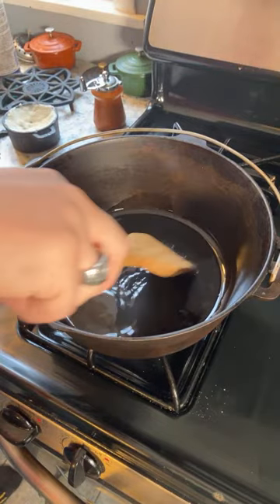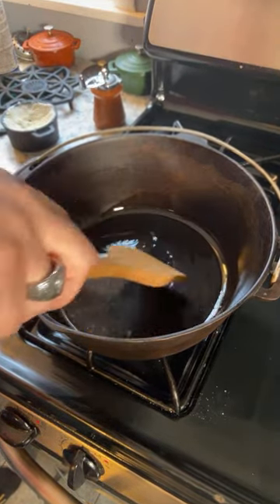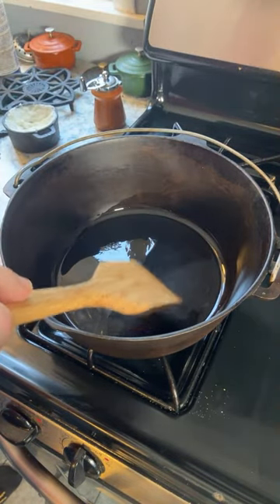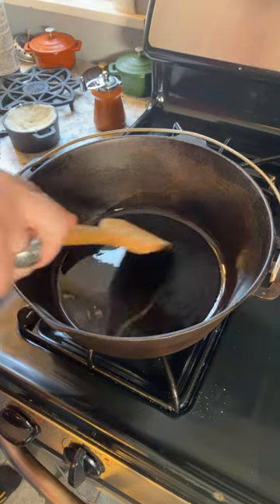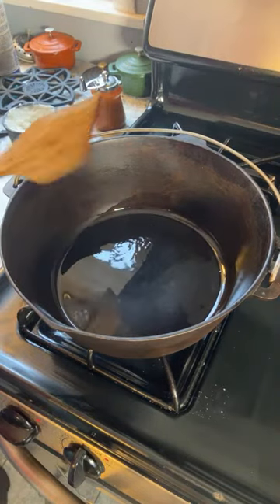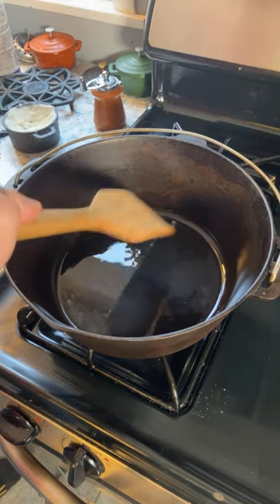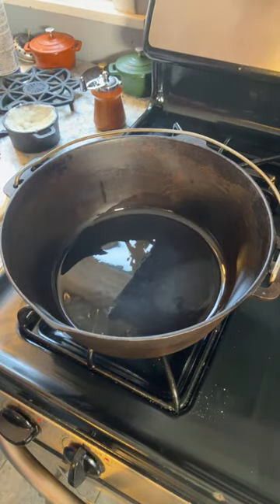Lamb of course is very flavorful — it is definitely the opposite of something like turkey in that you don't have to add much flavor to it. In addition to this, we're going to be using your usual veggies and also mixing in some red wine into the gravy, so there's definitely going to be some flavor to it.